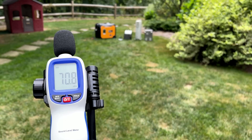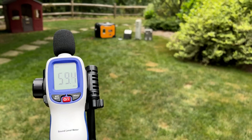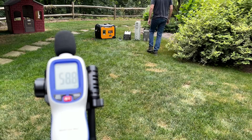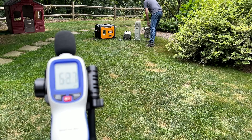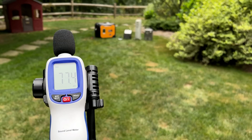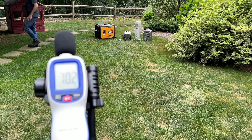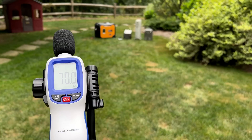From 23 feet away, we're just over 54 decibels at no load. At 1,500 watts, we're at 59 decibels. At 3,000 watts, just over 62 decibels. And just at 70 decibels at a 4,000 watt load. For comparison, my voice is about 75 decibels while speaking.